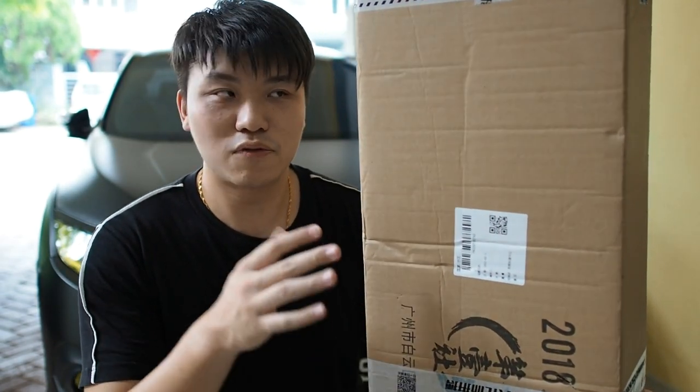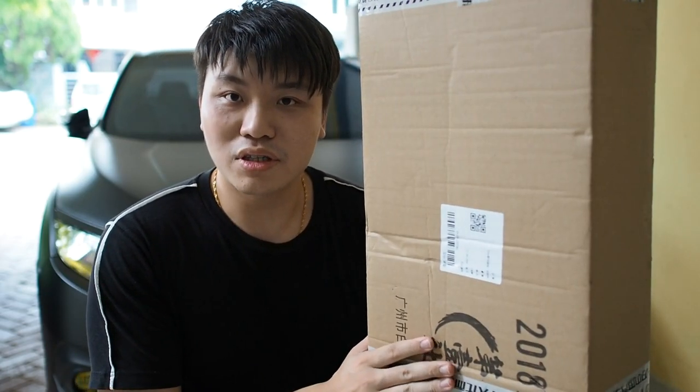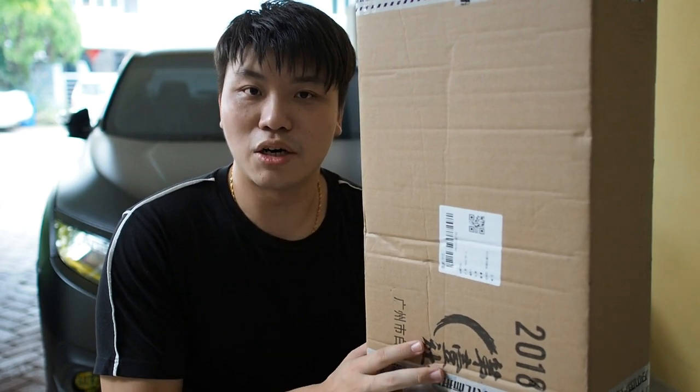This spoiler took around 2-3 weeks to arrive from China and I did unbox it already to check and make sure the contents aren't broken. The quality seems to be very good. Today we will be going through the install process on the 10th generation Civic. I have a 10th generation Civic and I've been using this car since 2018.